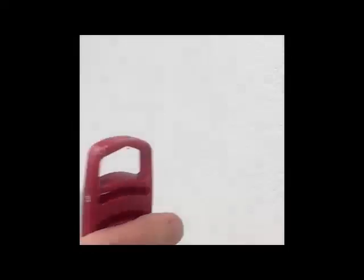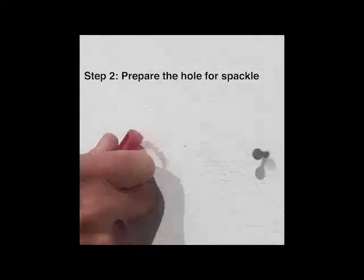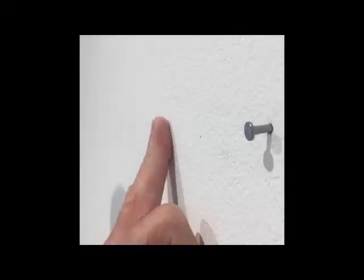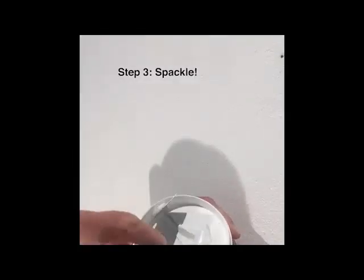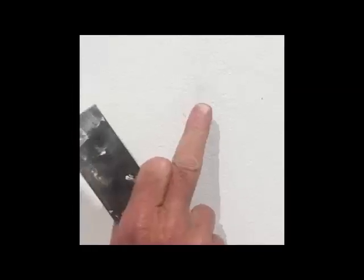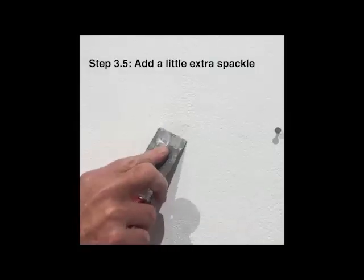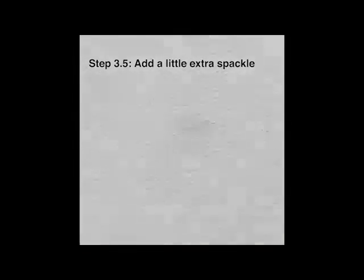If you feel there's a slight bump there, take the end of your scraper and just push it in like this to make a little indentation. Then take a little spackle on your knife and fill it. A lot of times spackle will dry and then sink, so if you don't put a little extra on top so that it's slightly above the surface of the wall, you'll end up with a little divot.